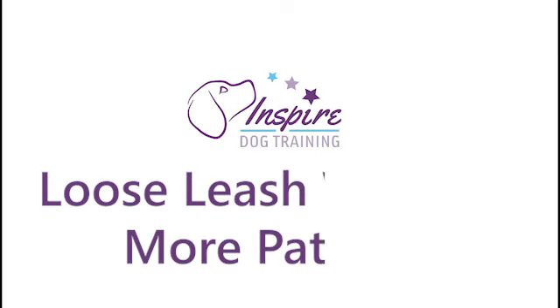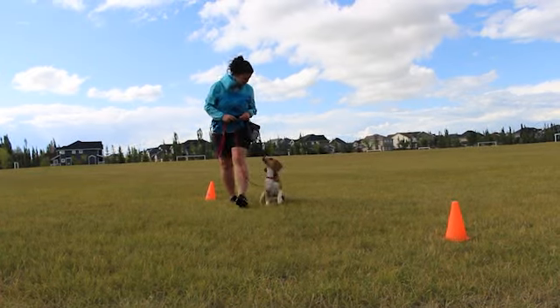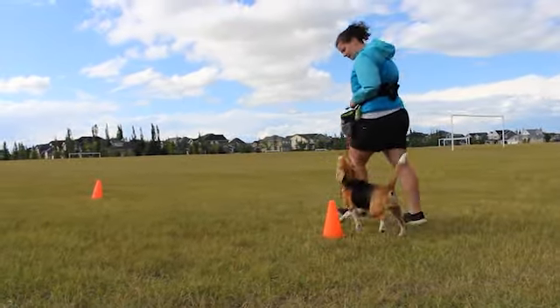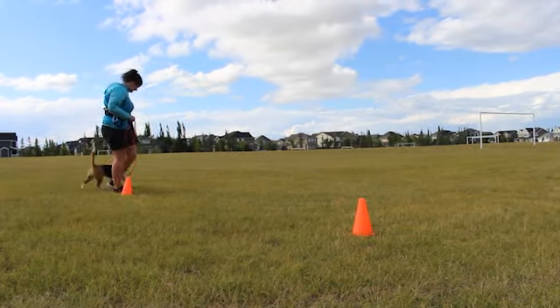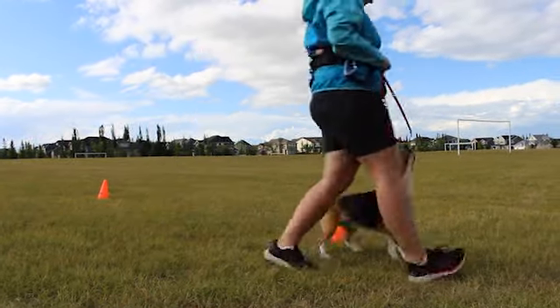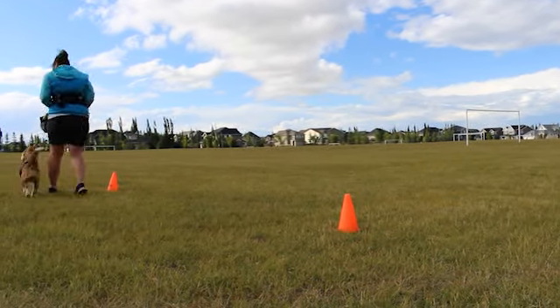Welcome to Loose Leash Walking: More Patterns. In the Loose Leash Walking Games lesson, you were introduced to figure 8s. That pattern has a lot of benefits for teaching your dog to stay in position beside you, but in this lesson we are going to go over even more patterns for you to try with your dog. These patterns are all great practice for your dog's focused walking skills.